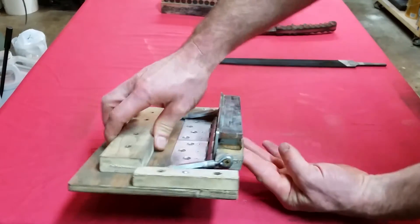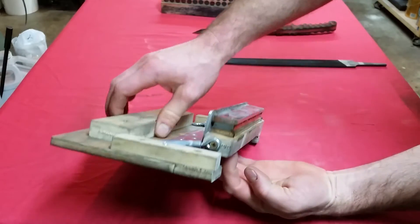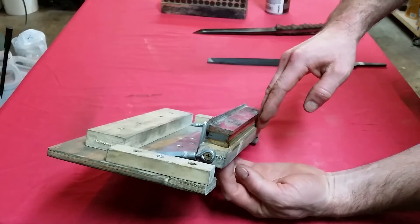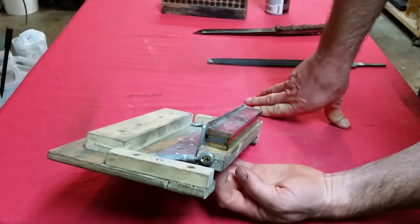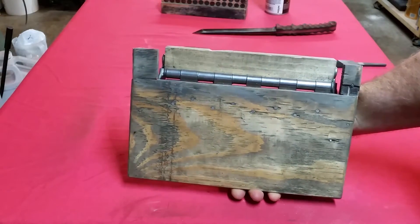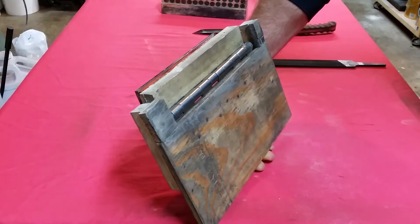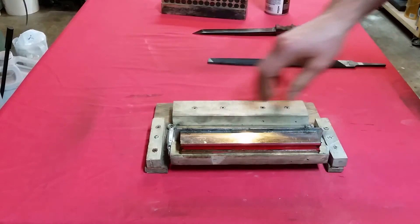Let me turn that so you can see. I've got a shelf right here that the backbone or spine of the knife sits on as it's clamped to the magnet. That helps keep things in place too. And there's what it looks like from underneath. It's probably a little more complicated than it needed to be, but it was my first one and I had to start somewhere.